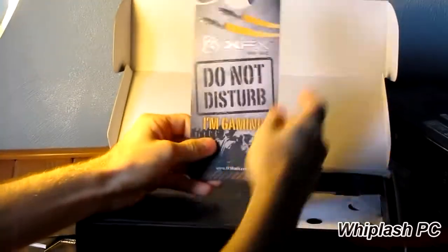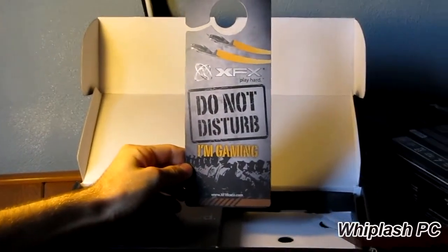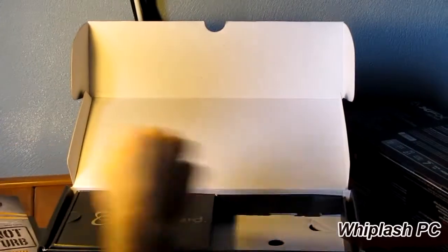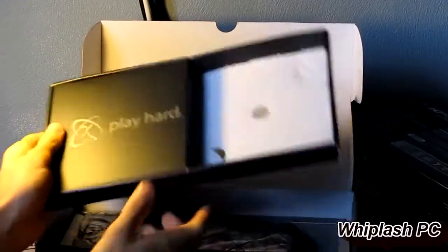This is the little playing card thing. It says 'Do Not Disturb XFX Gaming' — it's a door hanger. It's pretty nice-looking. It's nothing special, but it's just a little extra thing they give you with it. I think that's about it for this box. I think that's what the CD was supposed to go with, but they didn't include it.